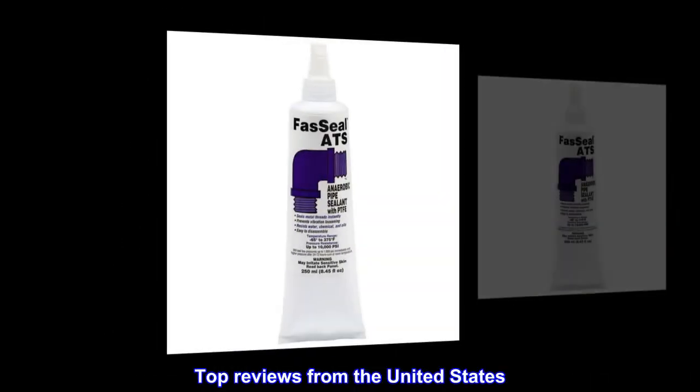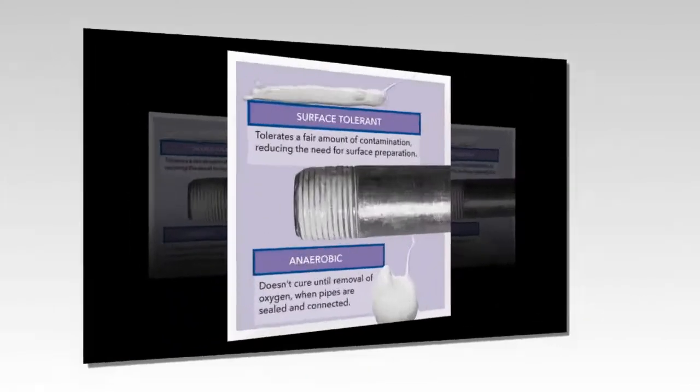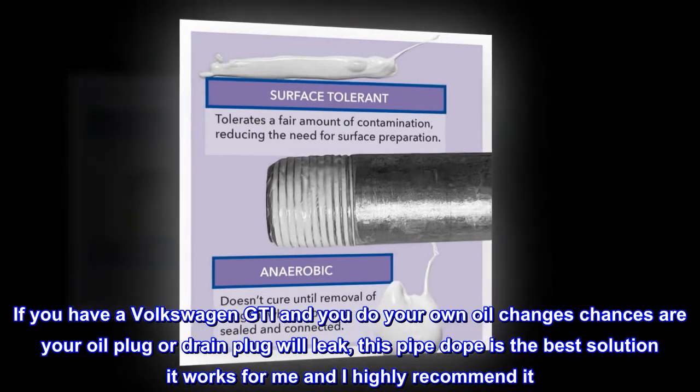Top reviews from the United States. Stop oil leaks. If you have a Volkswagen GTI and you do your own oil changes, chances are your oil plug or drain plug will leak. This pipe dope is the best solution — it works for me and I highly recommend it.